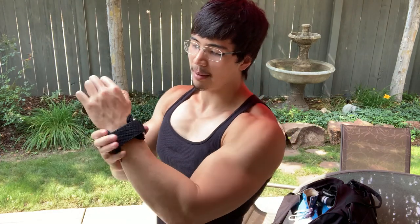First on the docket is gonna be Versagrips. Versagrips are basically something you're gonna be using for your pull day. The way they work is you kind of slip your hand through this little strap here, tighten it a little bit, wrap it around so it's pretty nice and tight around your wrist. Whenever you're doing any kind of pulling movement, you're going to wrap this leather piece around the bar and then wrap your fingers around that.